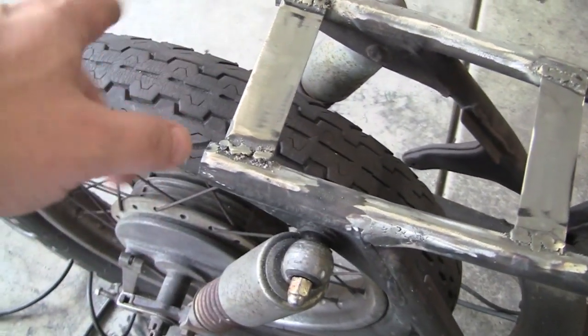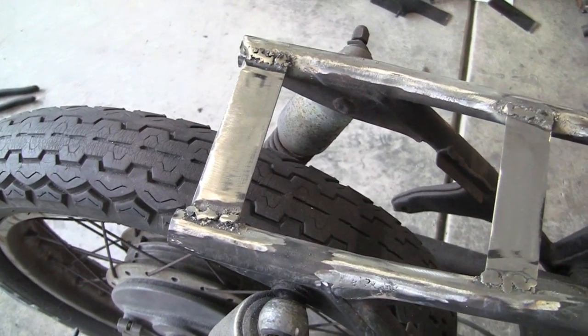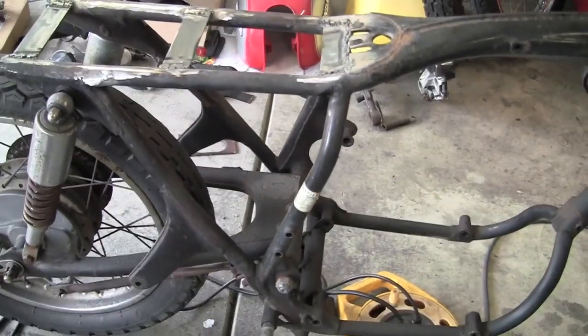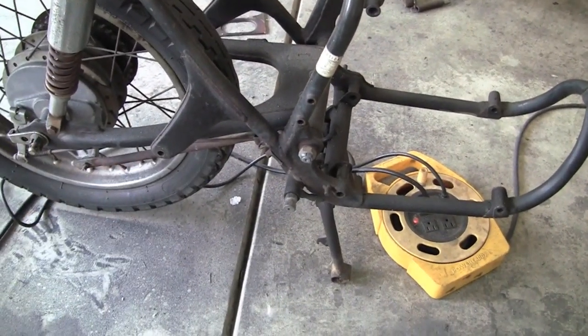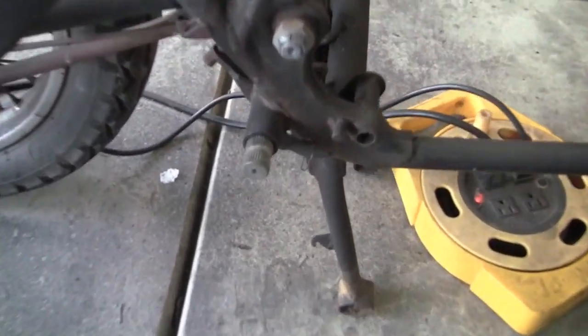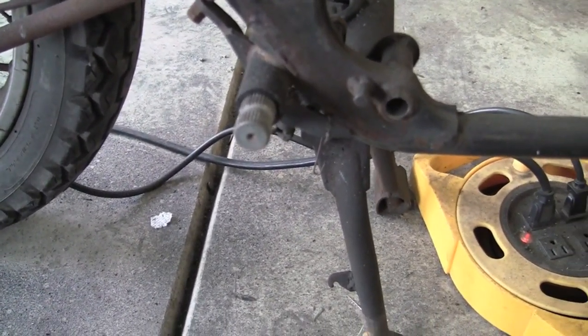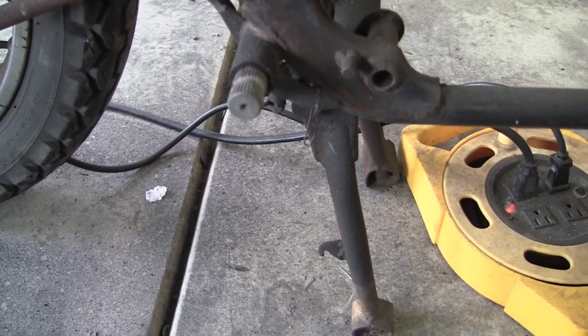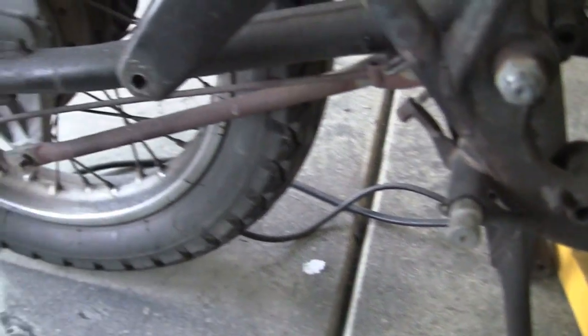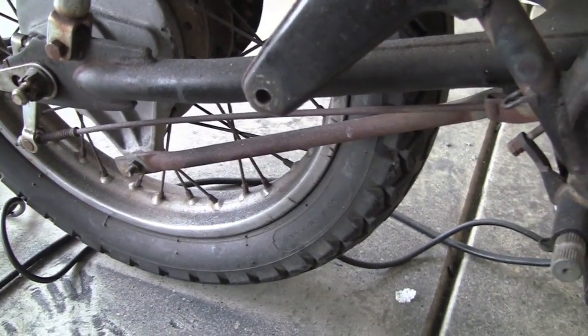Still haven't decided on the loop yet. Not sure. But anyway, just a little quick update. I may make another video today of cutting off that rear brake section right here, because ultimately I'm not going to be using that no matter what I do.